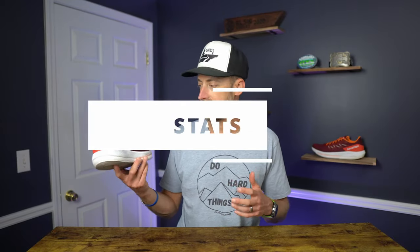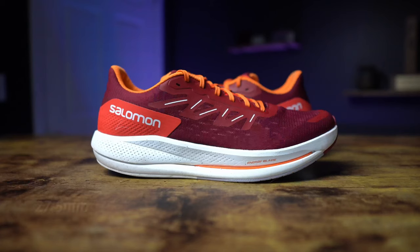As always in every one of my shoe reviews, we're going to start off with some stats of the Salomon Spectre. First off, it is a neutral road running shoe. It does have a little bit of twist to it — it is a little stiff, but that is because of what's inside this midsole. Stack height is 27.5mm in the rear, 21.5mm in the front for a 6mm drop. The fit of the Salomon Spectre is true to size. Men's size 11 fit just fine.